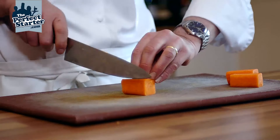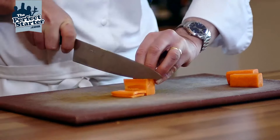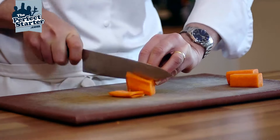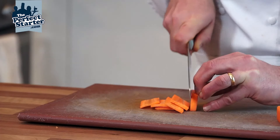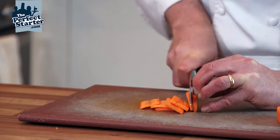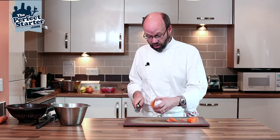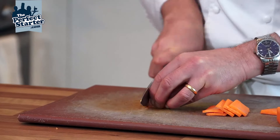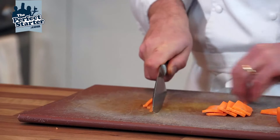Using our cradle, we're going to take round about three mil thick slices, and I'm just crabbing my fingers back just to keep my fingertips out of the way. Knife running up and down on my knuckles.